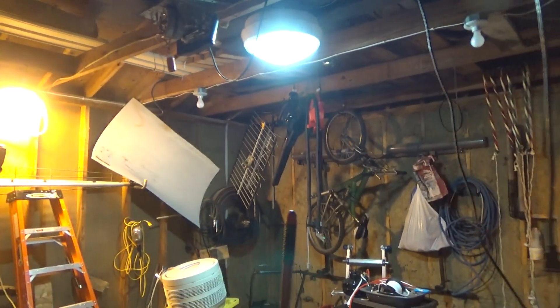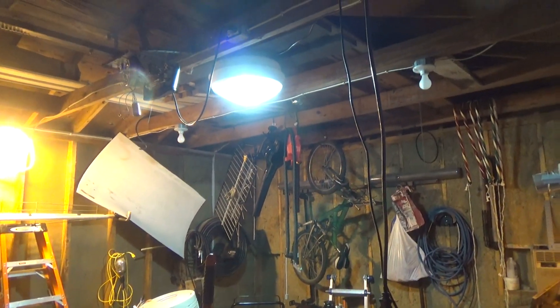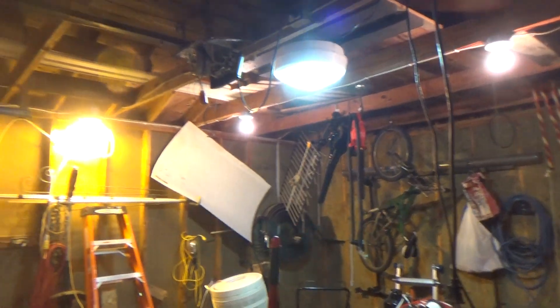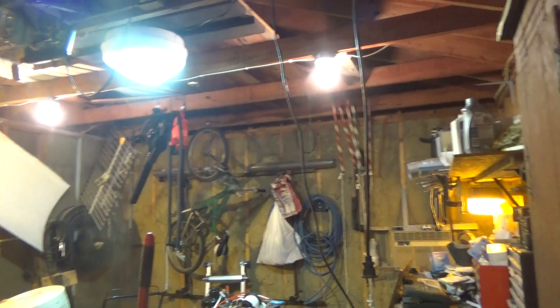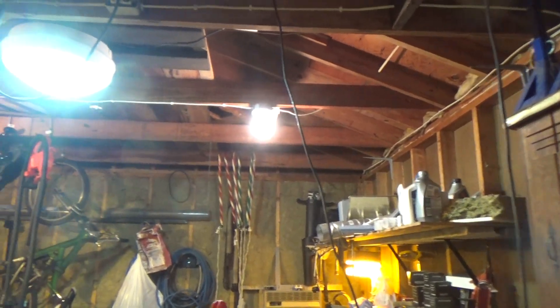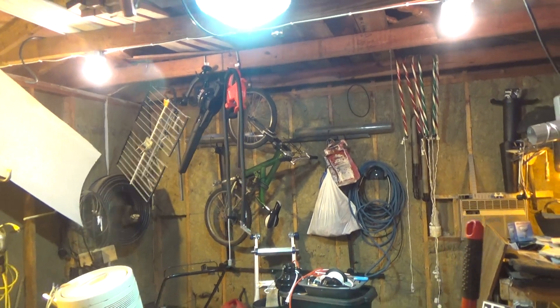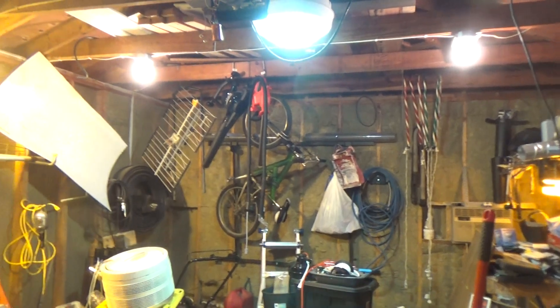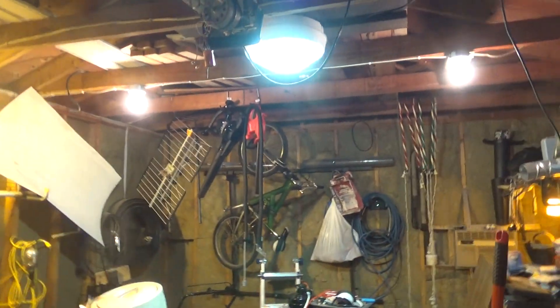Oh yeah, let's turn on the four 100-watt incandescents. Now that's frickin' awesome. I think the lens needs to be cleaned, or maybe it's just... I don't think that's enough light in here. I think I need some more.